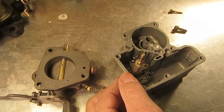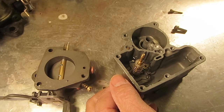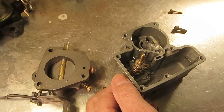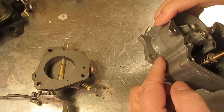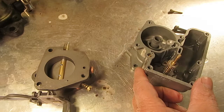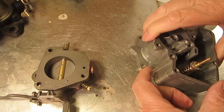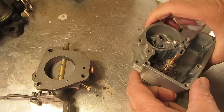If it seems to be leaking through there, use a brass drift — don't use a screwdriver like I have here — and tap on this a couple of times just to seat it. Don't hit it too hard or you'll get the check ball stuck in there. And if you do get the check ball stuck, just heat it right here, turn the carburetor upside down, tap the carburetor on your bench, and the check ball will fall out.